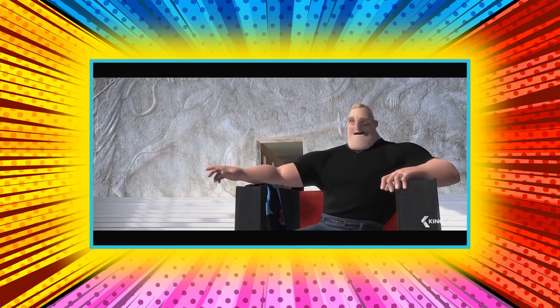It will be bold. Dramatic. Yeah. Heroic. Yeah, something classic. Like Dynaguy. Oh, he had a great look. Oh, the cape and the boots.